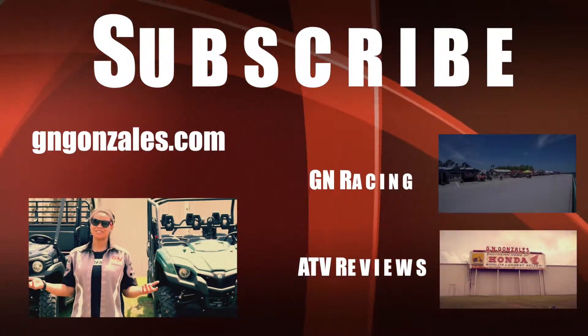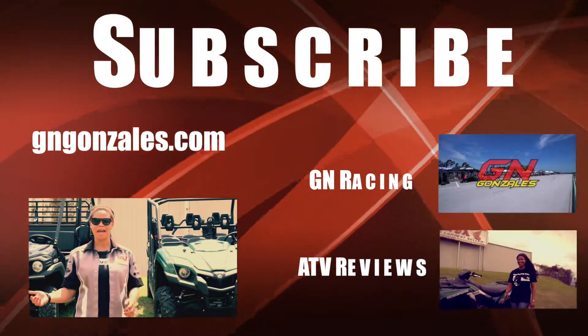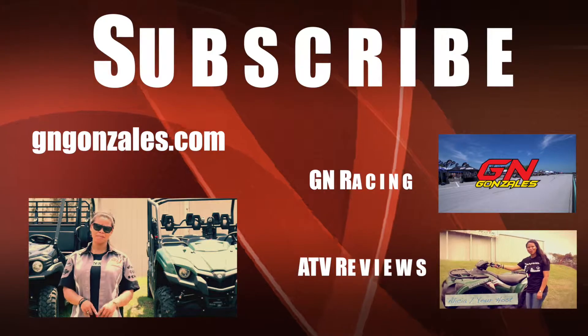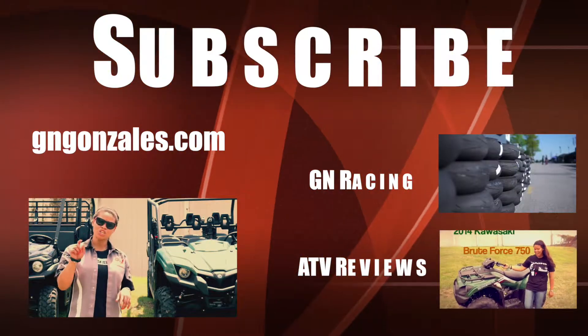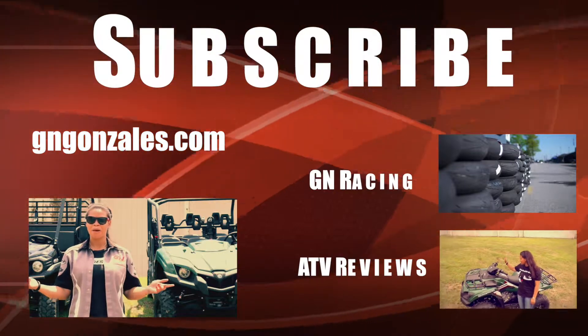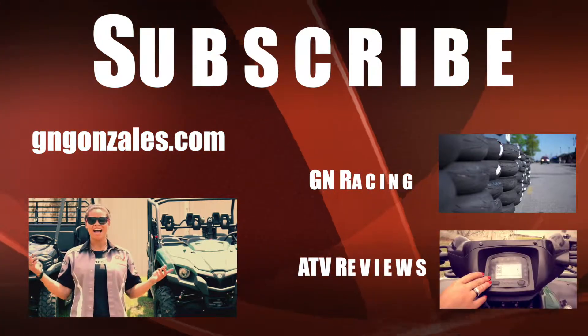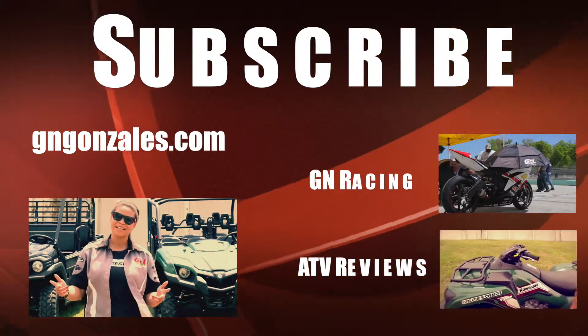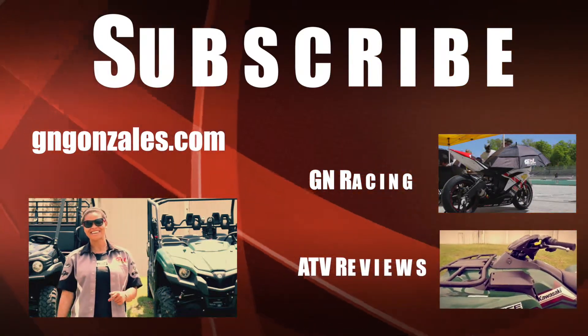All right guys, that's it for this week. As you can tell, here at GN Gonzalez, we have a passion for riding, this time being side-by-side. If you have any questions or comments, please feel free to type them below. Don't forget to subscribe, or check us out at GNGonzales.com. But if you're in the Baton Rouge area, I so encourage you to come down and let's take one of these puppies out for a spin. Until next time, don't forget — gas is on the right.